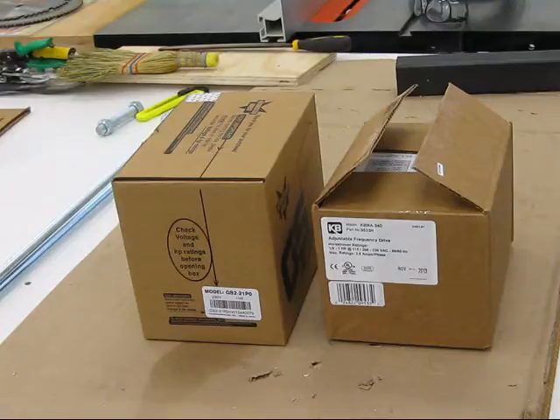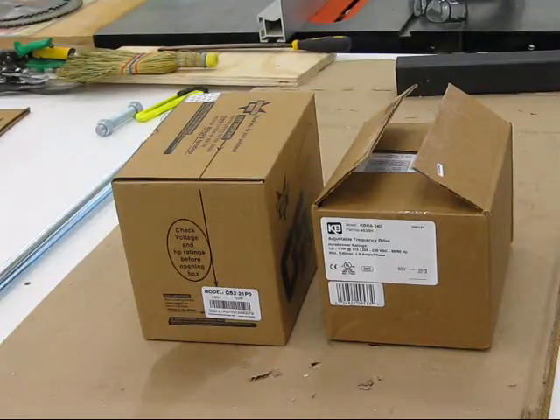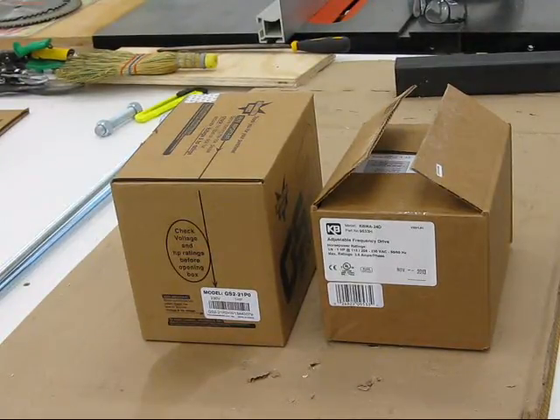This is a comparison of two variable frequency drives. The first one was on my other YouTube video for the 10x24 Jet lathe, and it's an Automation Direct model GS2-21PO. I just got my new drive today — it's a KBMA-24D, KB Electronics. They're both rated up to one horsepower, and I'll take them out of the box and let you see some differences.